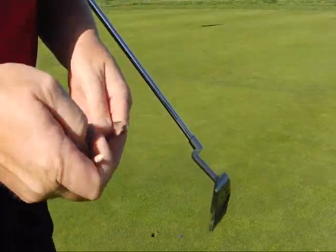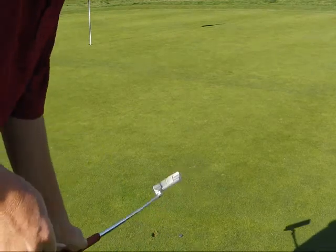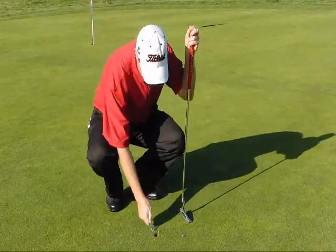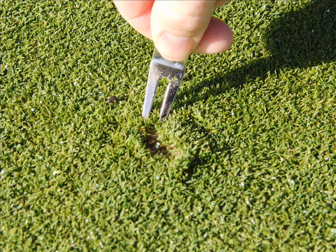Ball marks on the green. To correctly repair a ball mark on the green, you can use a ball mark tool or a tee — you cannot use your putter. You want to insert the tee or the ball mark tool into the raised area adjacent to the hole. Do not insert the tool into the middle of the hole.